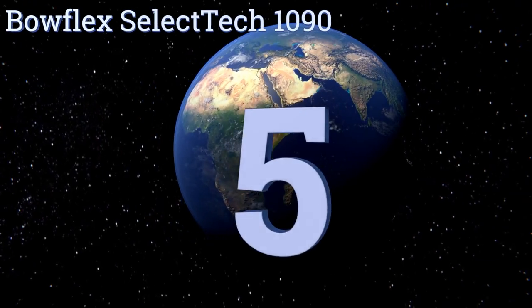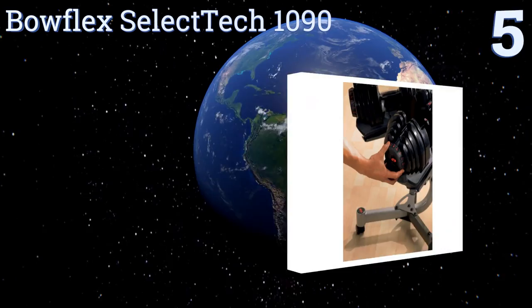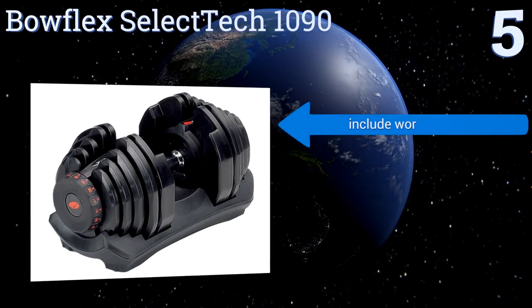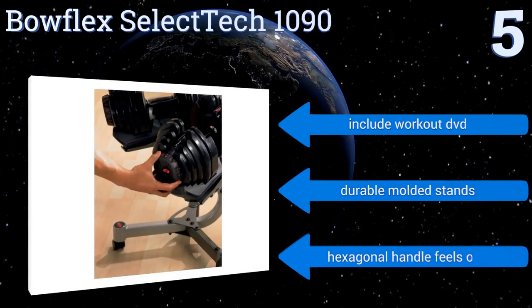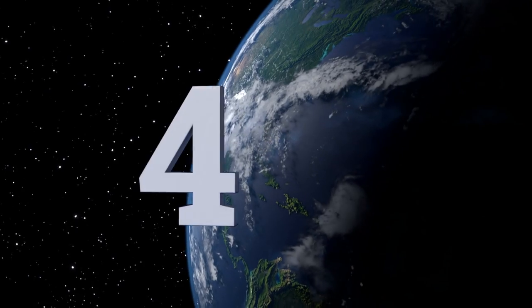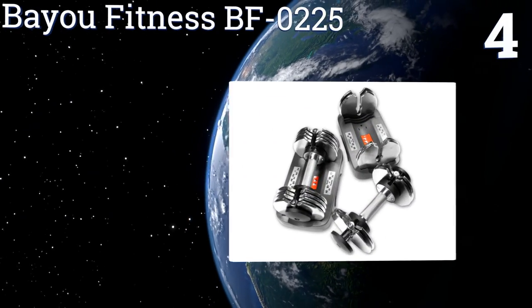At number five, the Bowflex SelectTech 1090 has nearly double the weight capacity of most other models on the market, with a 90 pound maximum per hand. These are for serious lifters looking to bulk up, but they are a bit more on the expensive side. They include a workout DVD and durable molded stands, but their hexagonal handles feel a bit odd.